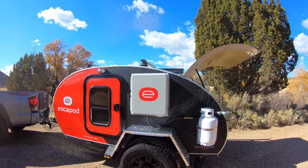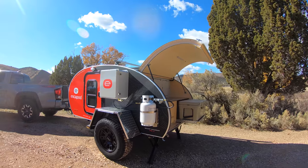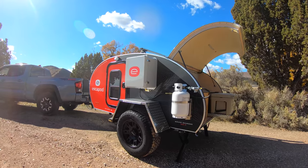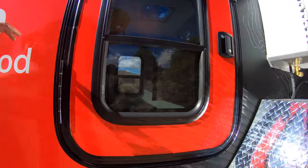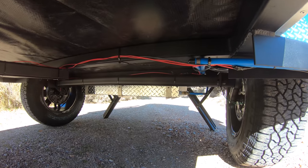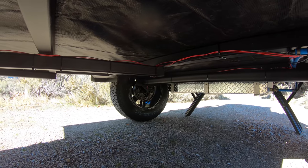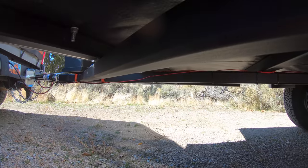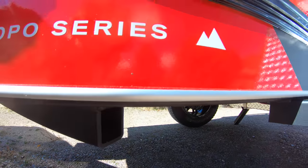First and foremost, as far as the basic components of the build, our trailer frame is the same — it's built out of two-by-two eighth-inch steel tube frame, and that is totally protected underneath with an RV woven fabric. Underneath you can see a few extra things: our skid plate with a 21-gallon water tank, as well as the Dexter independent suspension torsion axle. It's a very solid frame, very easy to tow, and incredibly balanced.